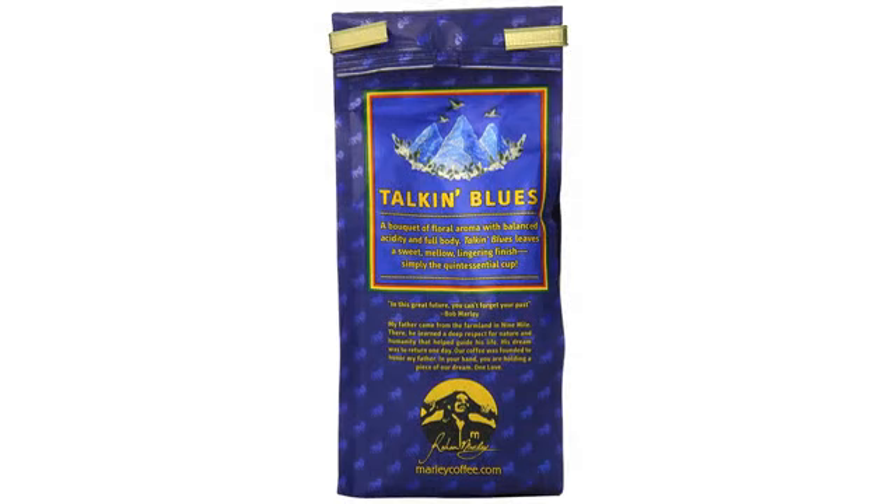Definitely my new favorite coffee for my French press. The method that I used to make an espresso in a French press. I have a Bodum.